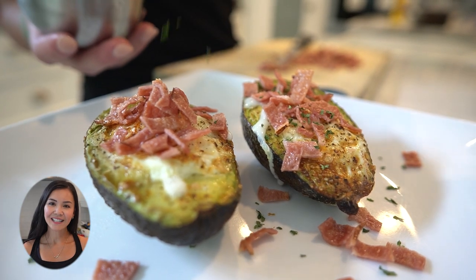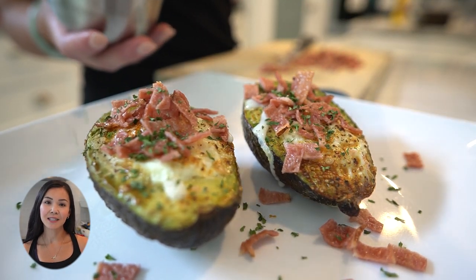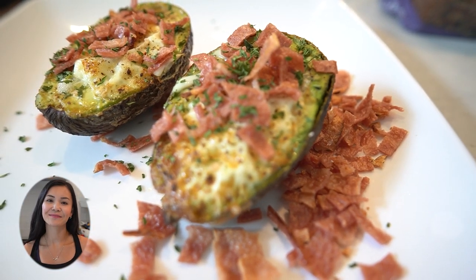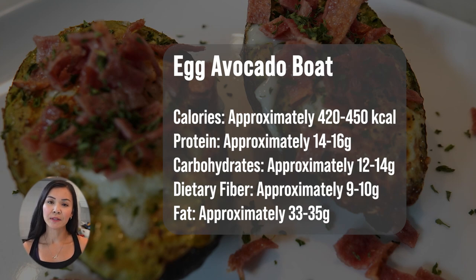It's like a work of art on a plate — a fantastic and healthy breakfast or brunch option that's as pleasing to the taste buds as it is on the eyes. Now let's talk numbers. These egg avocado boats have got you covered with approximately 420 to 450 calories, about 14 to 16 grams of protein, about 12 to 14 grams of carbohydrates, 9 to 10 grams of fiber, and 33 to 35 grams of fat.